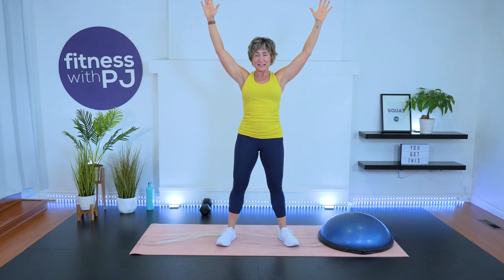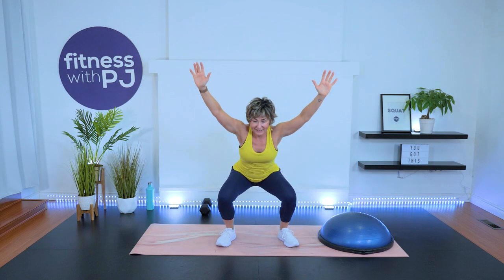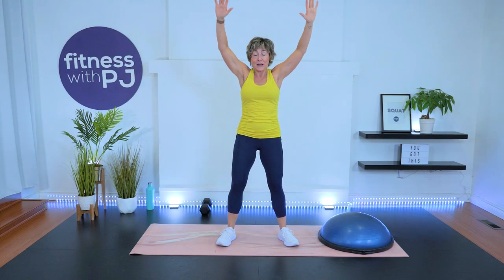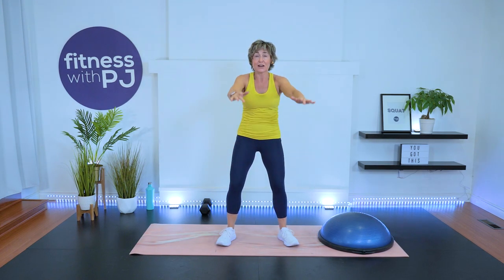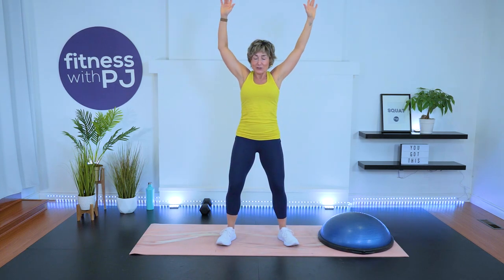We're keeping the arms up because that's going to get that upper back and shoulders fired up. Keep the arms up and circle them behind you nice and slow and let's do that again for six. Really exaggerate the range of motion, working through that shoulder joint.